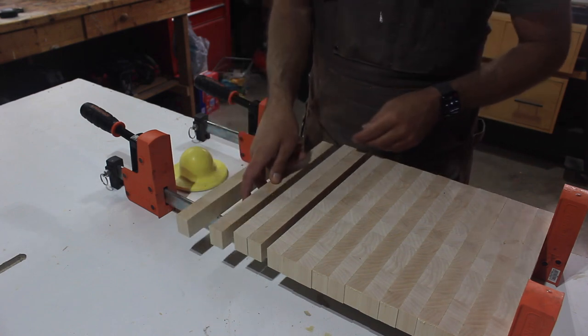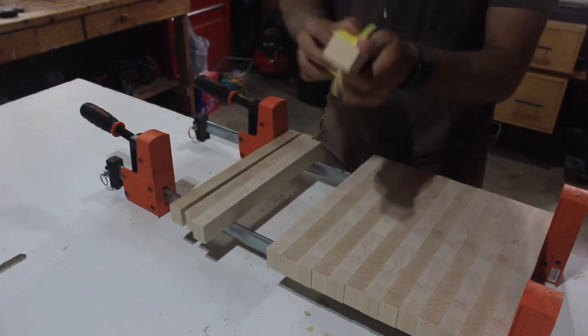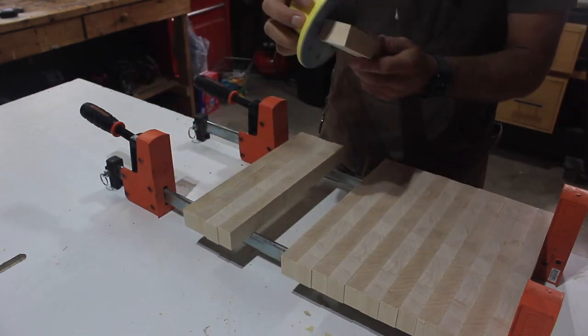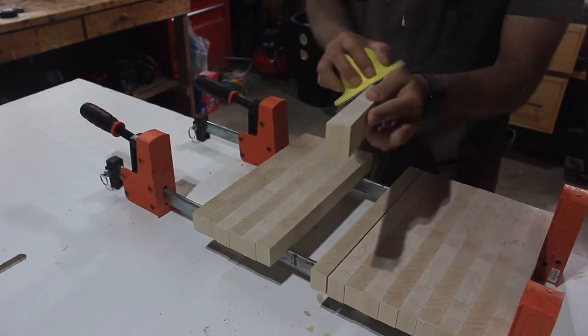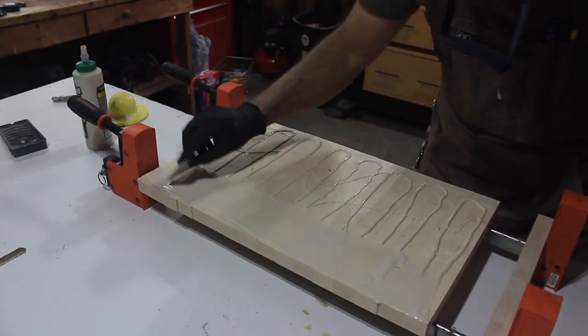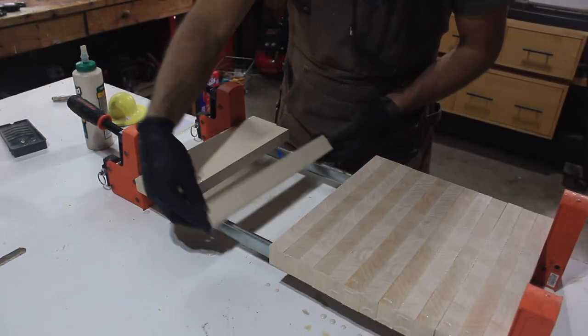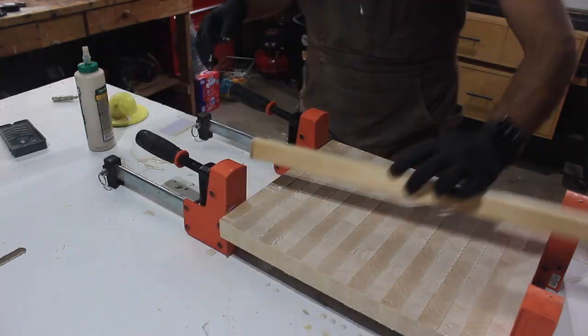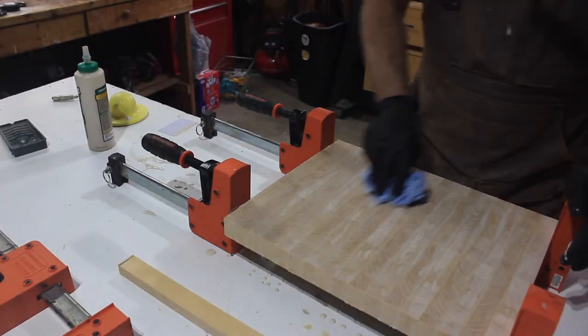I always take the time to get every single one of those corners — it does make a difference, especially when getting ready for this next big glue-up where I use a ton of glue. I really coat it on, scrape it on, and get this thing ready. I always make sure to use some cauls when tightening this up, and then you've got to clean off every single little excess piece of glue.